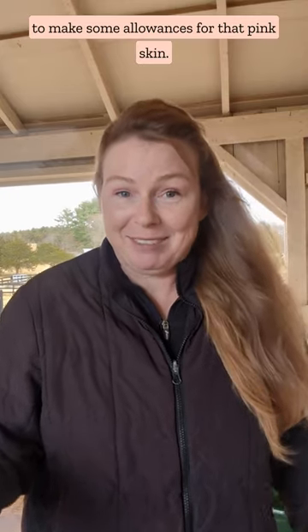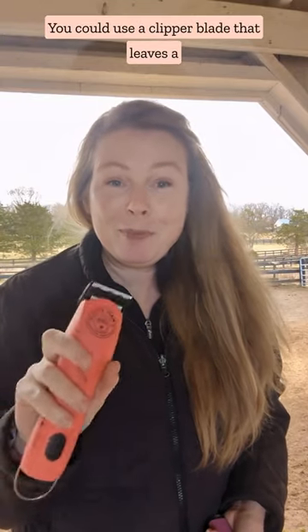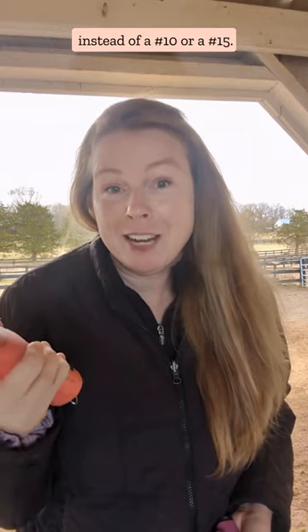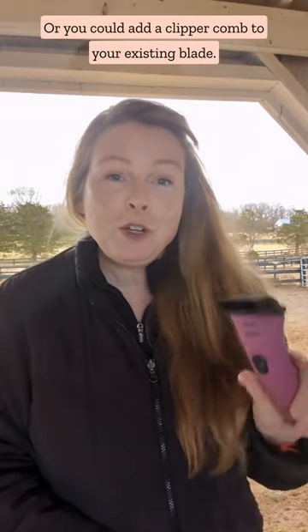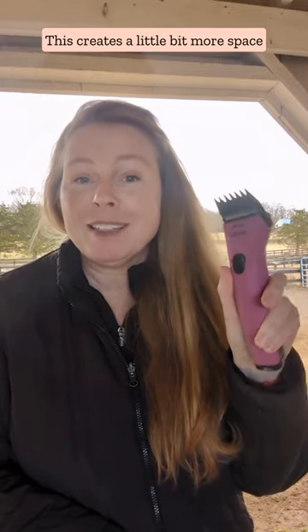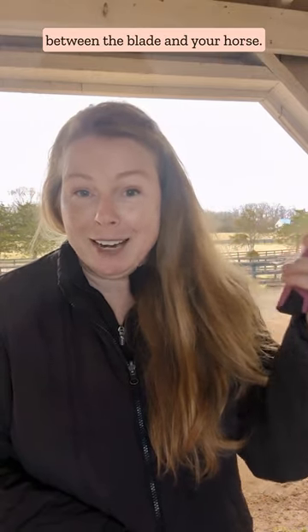Can you clip a horse that has pink skin? Of course you can, but you might want to make some allowances for that pink skin. You could use a clipper blade that leaves a little bit more hair, like an 8.5 instead of a 10 or a 15, or you could add a clipper comb to your existing blade. This creates a little bit more space between the blade and your horse.